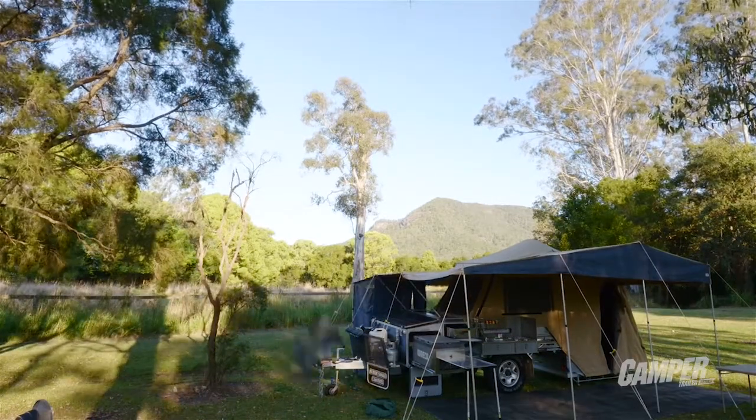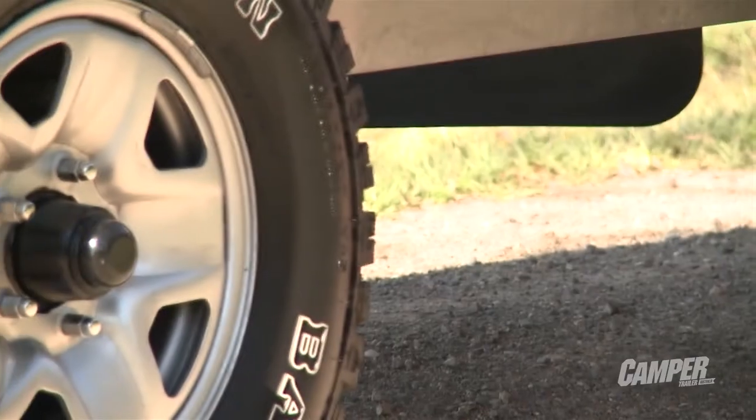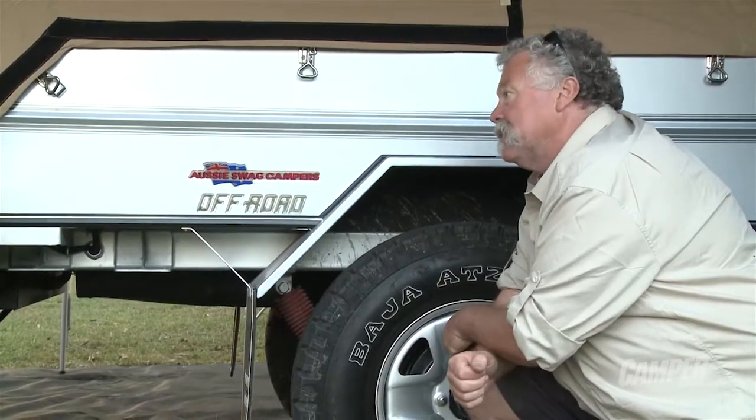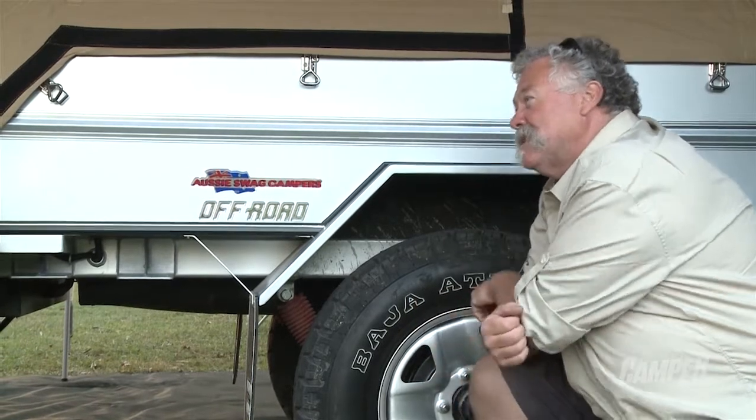I'm here with James Benans from Aussie Swag. Hi James. We start off with the Mickey Thompson tyres, and of course the wheel pattern and tread pattern can be changed to suit the towing vehicle, but so can the stub axle.